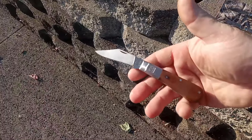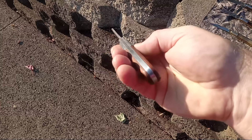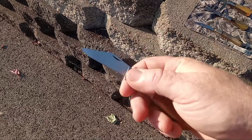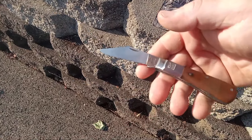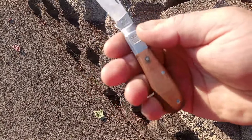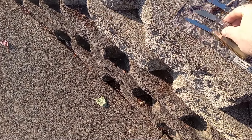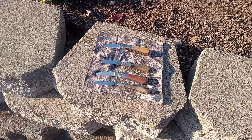This I ordered to see how their budget Barlows were. It's no frills, no mirror polish. As far as I know it's the same steel, except it has a hardwood handle. It's a good user. These knives are only like $35 — hard to beat.